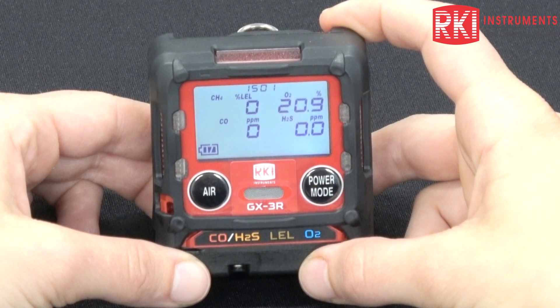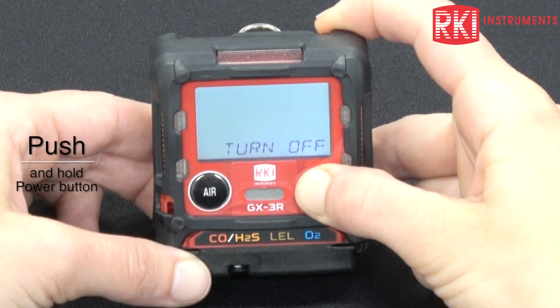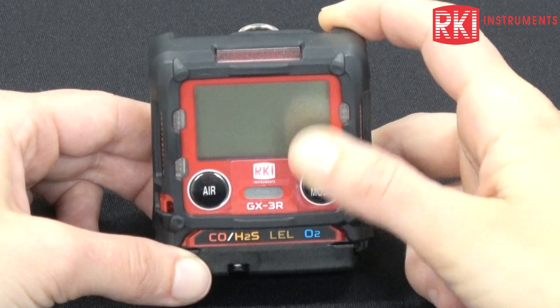In order to shut off your GX-3R unit, the same way that you turned it on, you push and hold your power mode button until it says turn off and the screen is no longer illuminated.